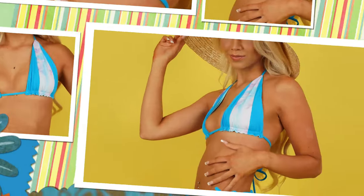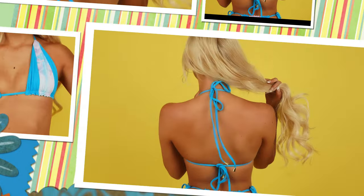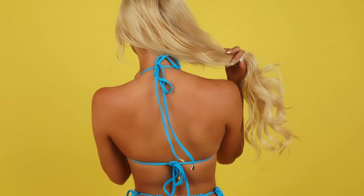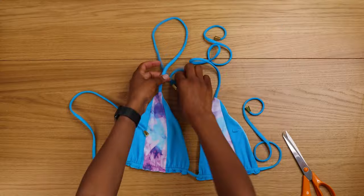Hello designer, welcome to my YouTube channel. My name is Gigi, I am a fashion designer based in London. In this tutorial I'm going to show you how to make this color block triangle top. It's fully reversible, it's super cute and so easy to make.